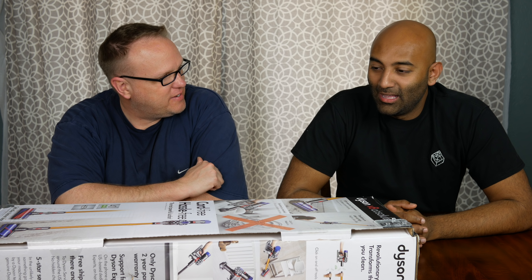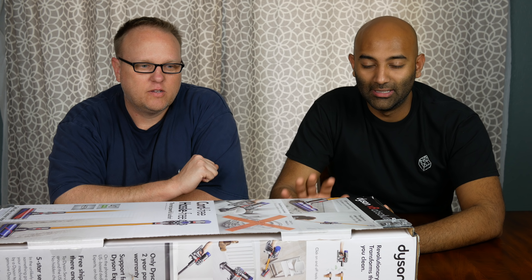So Ricky, what do we got today? Today we're doing a review of the cord-free, hassle-free Dyson V8 Absolute vacuum cleaner. So stay tuned.